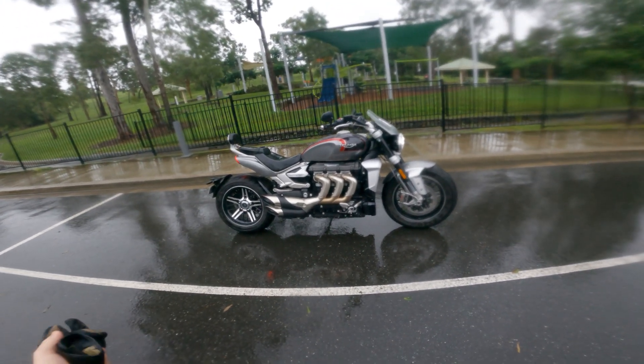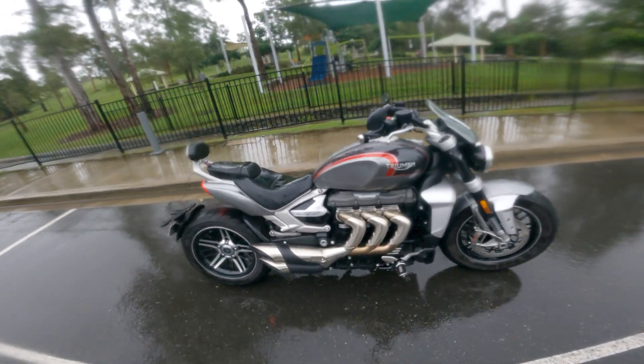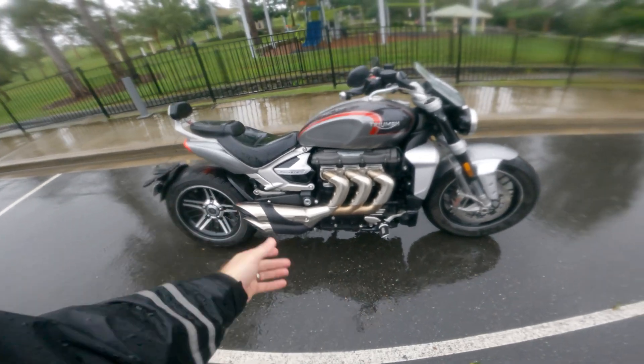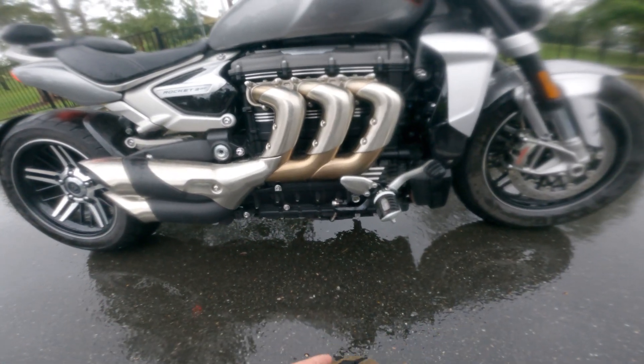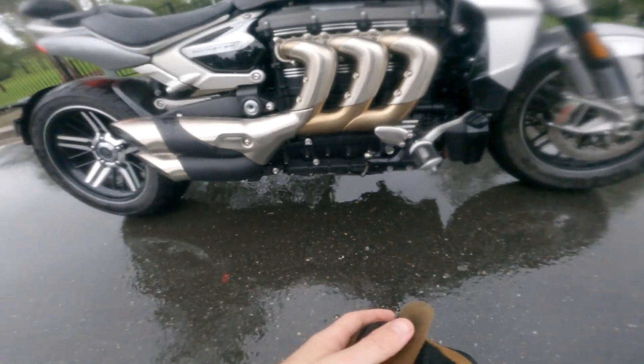I have to say, it's a pretty cool looking bike. I love the colours. The paintwork and everything looks fantastic. It's a cool looking bike. I mean, look at this motor. Look at the size of the sucker. 2,500 cc's.